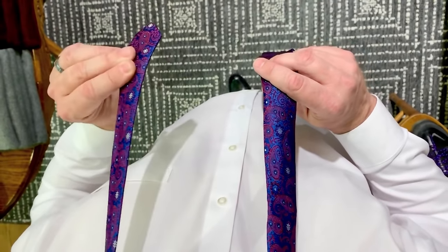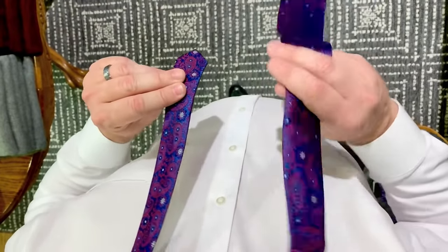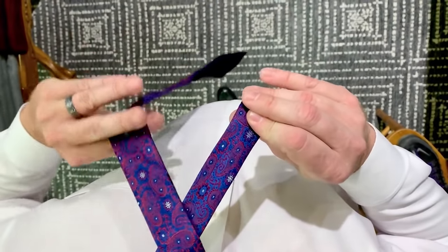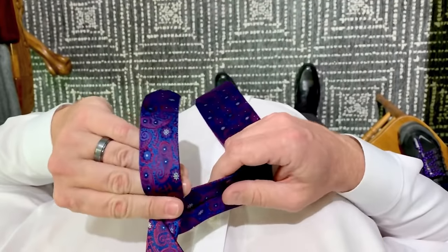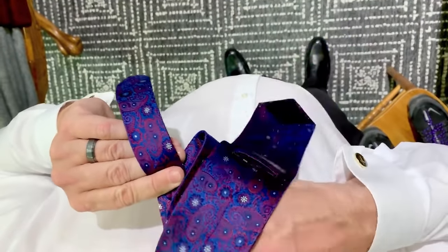I like to start with the thinner side on the left and the thicker side of the tie, the front, on the right hand side. Take the thicker side over top, underneath, and then up through.